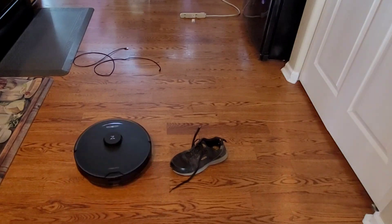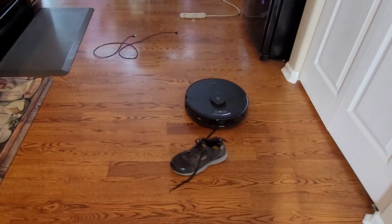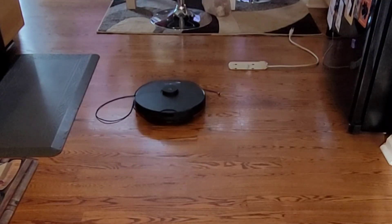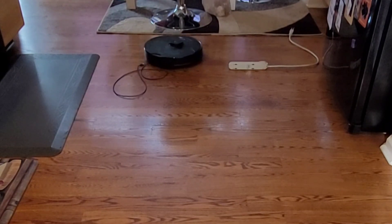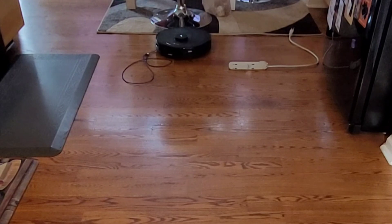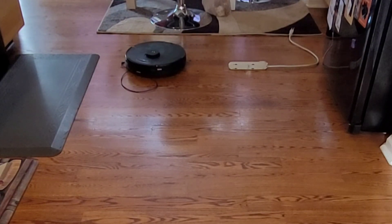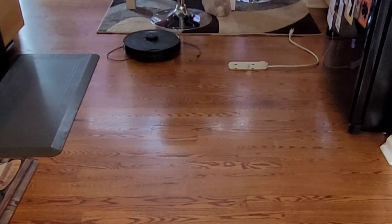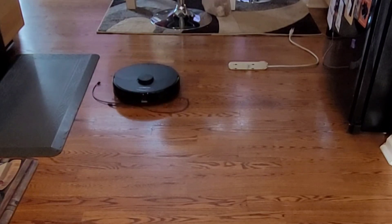I've tested a bunch of different robot vacuums that have this optical avoidance technology, whether it uses lasers, camera systems, or a combination of both. During my personal testing, they're not perfect — as you can see, with different lighting conditions and colored cables, the robot vacuum may struggle. If you want a 100% foolproof system, I definitely recommend picking up the cables, or a more concrete solution is to use keep-out zones, so it prevents the robot vacuum from going into a messier area.